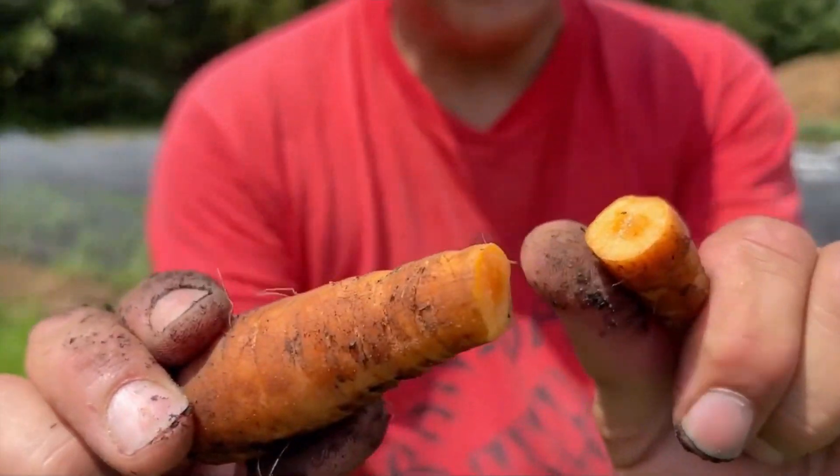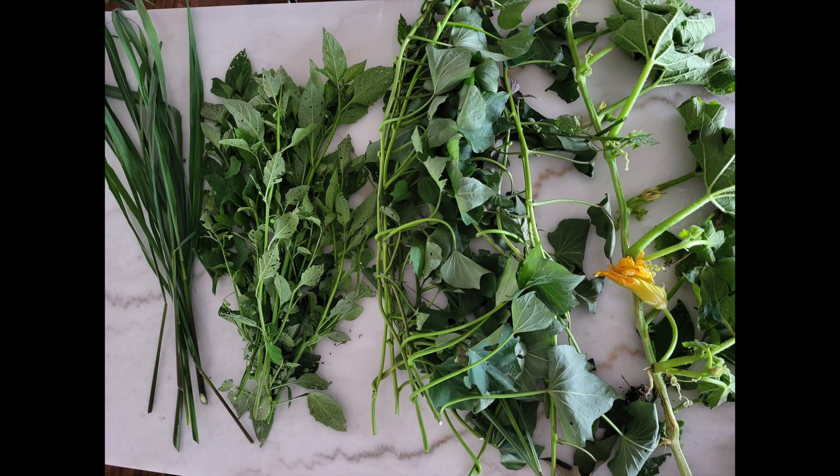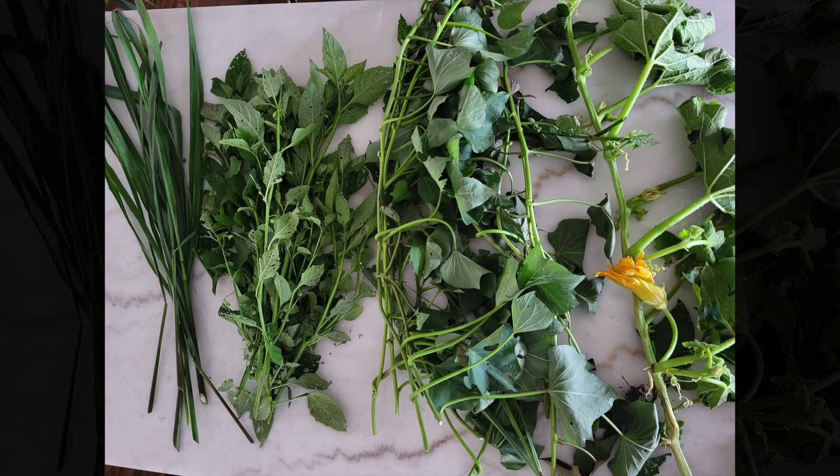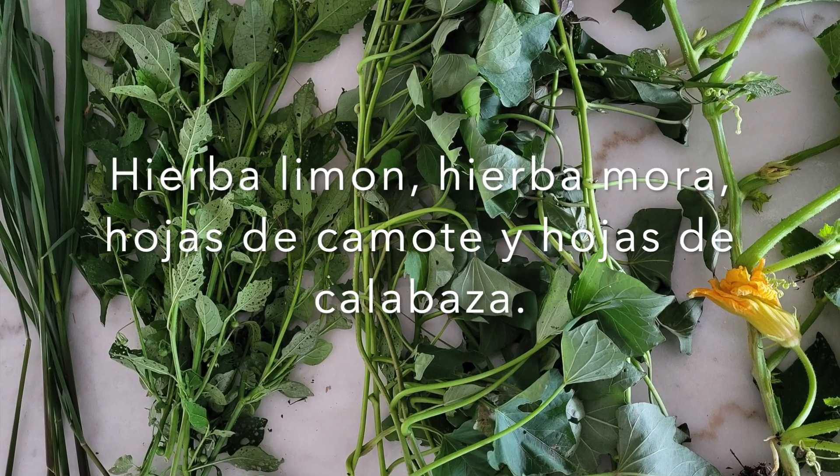¡Hola a todos! Bienvenidos a este nuevo episodio de la serie de verduras frescas. Hoy les traemos hierba limón, hierba mora, hojas de calabaza y hojas de camote o batata.